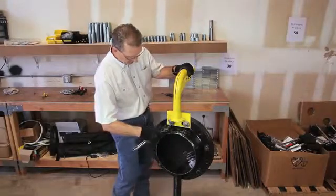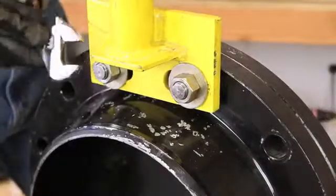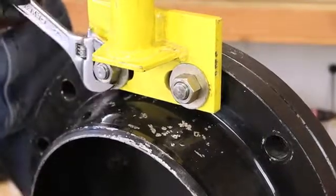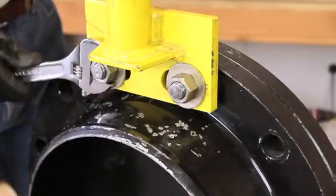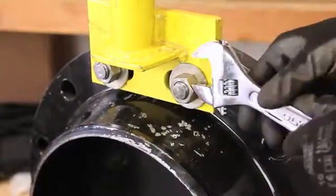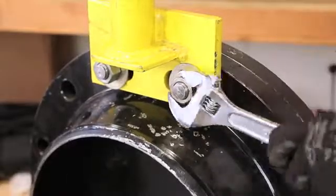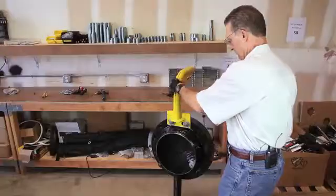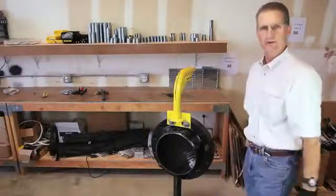Now you can snug the nuts down to hold the davit arm in place. Now you're ready to attach a chain fall.